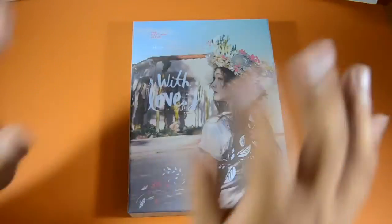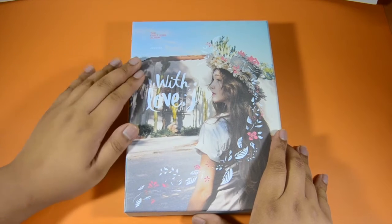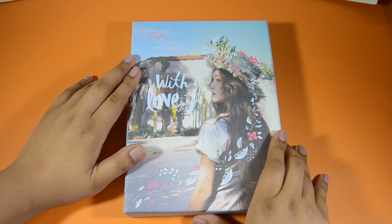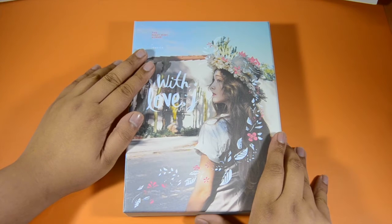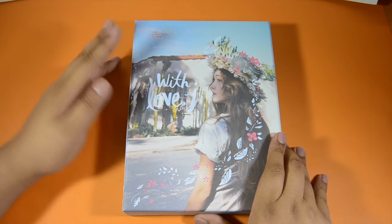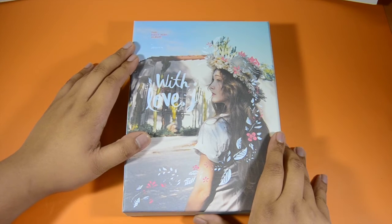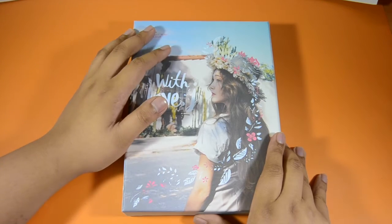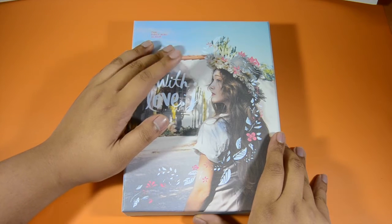Hi guys, I'm here to do an unboxing of Jessica's debut mini album. It's called 'With Love J' and I'm actually really excited about this. Jessica is my second favorite SNSD member, or at least former member. I'm really excited for this one and I actually really love 'Fly' and 'Love Me The Same' so far.